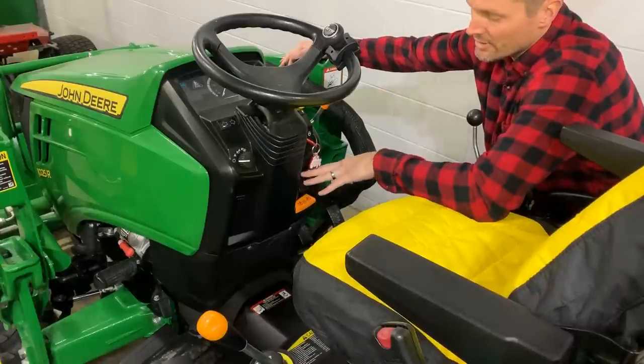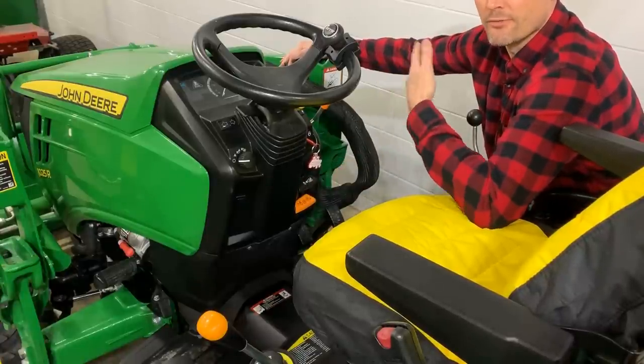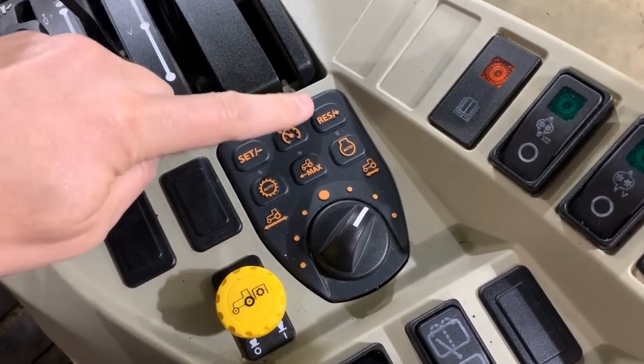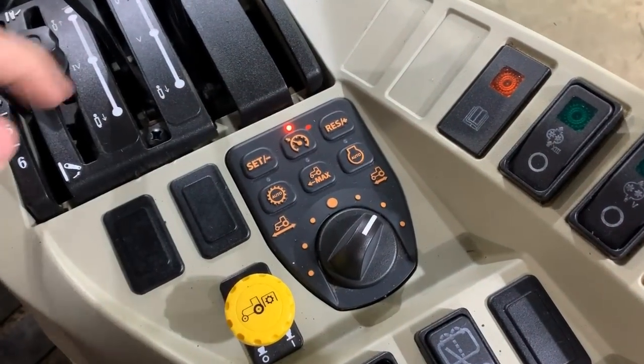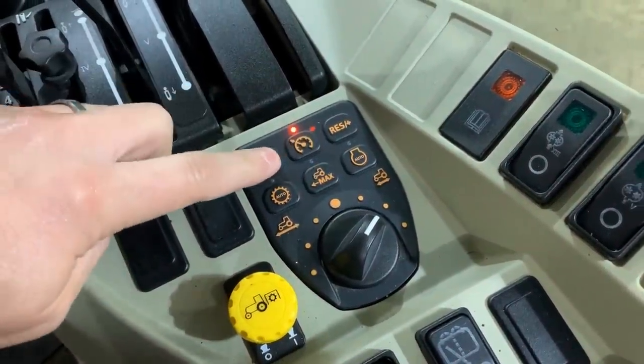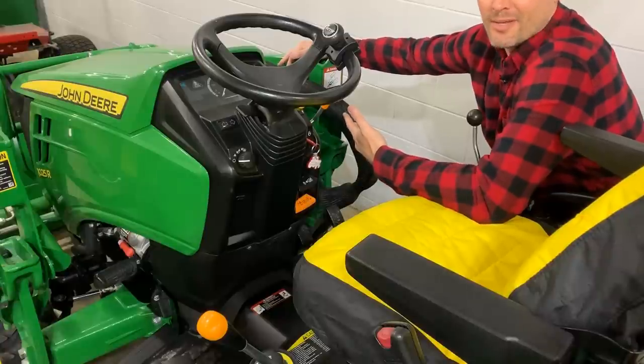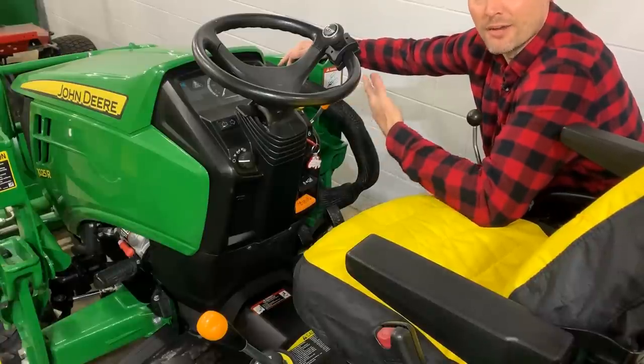Now there's a more advanced cruise control on the 3R and 4R tractors where you can set it and adjust speed with the push of a button — that's pretty cool. However, it's not all that practical. How often do you need cruise control on a tractor?